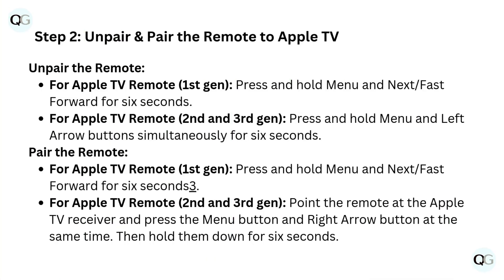Step 2: Un-pair and pair the remote to Apple TV. To un-pair the remote on Apple TV Remote first gen, press and hold Menu and Next/Fast Forward for 6 seconds. For Apple TV Remote second and third gen, press and hold Menu and the left arrow button simultaneously for 6 seconds.